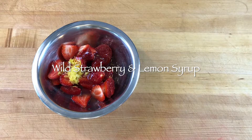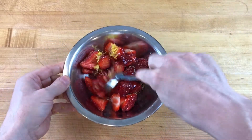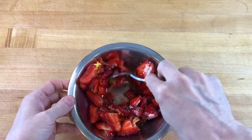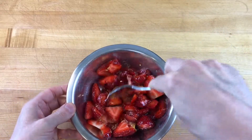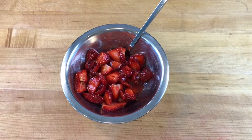The lemon zest is where all the lemon flavor is and enhances the natural berry flavor. The lemon juice is the acid that helps to separate the berry syrup from the berry pulp. Wild strawberries picked at their ripest have a sweet, tart, and tangy strawberry flavor that is different than the greenhouse grown store-bought varieties.